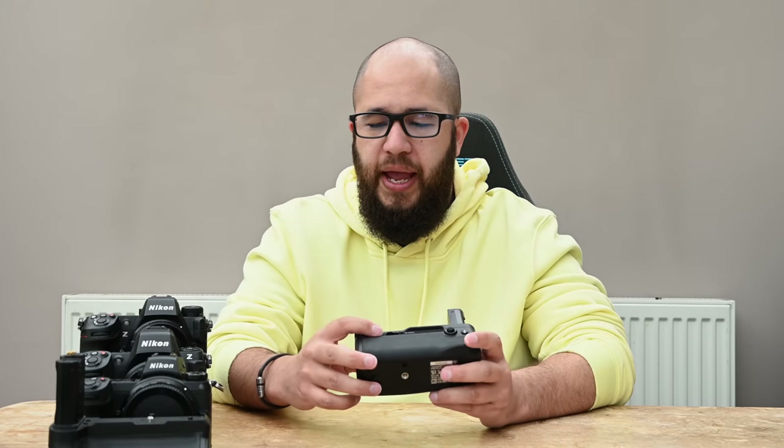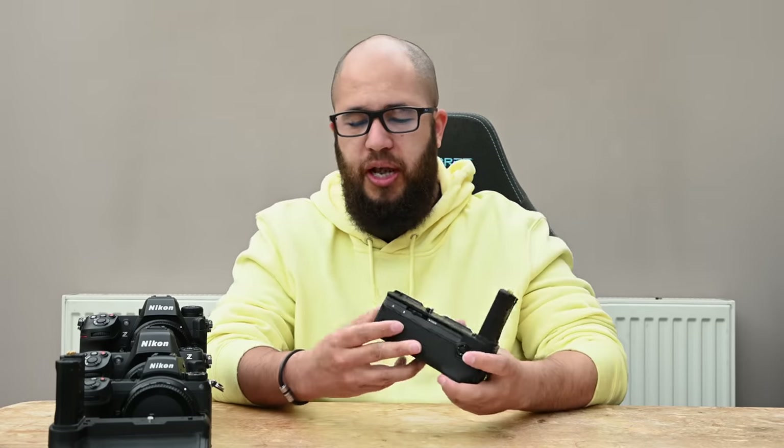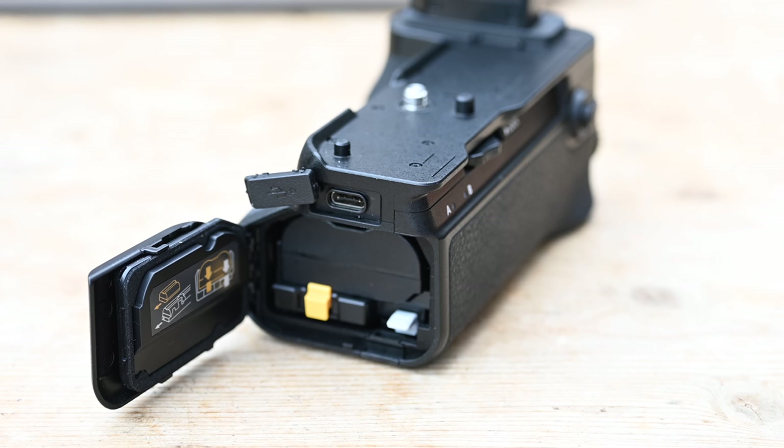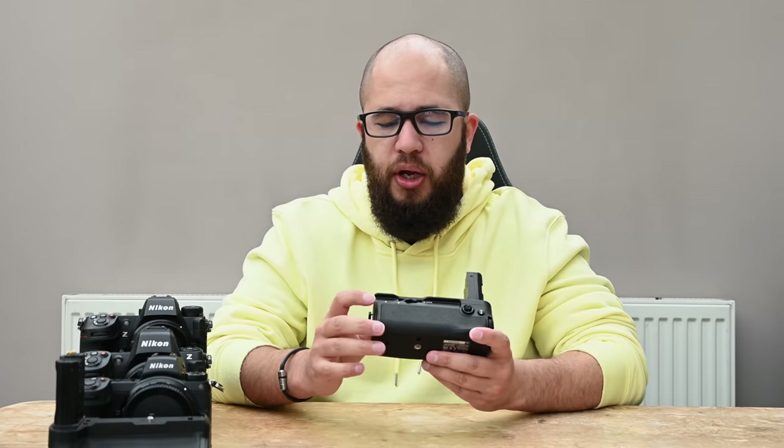There are also two small lights labeled A and B on the back, indicating the charge status of the batteries in the grip. One really useful feature is that you can use the grip as a charger — slide two batteries into the sliding tray and charge them through the USB-C port on the side of the grip, without needing a separate battery charger. The A and B lights indicate whether it's charging battery A or battery B.